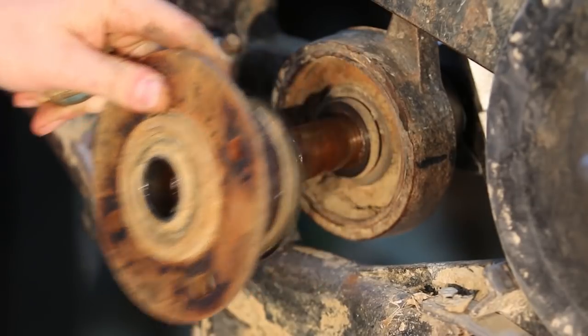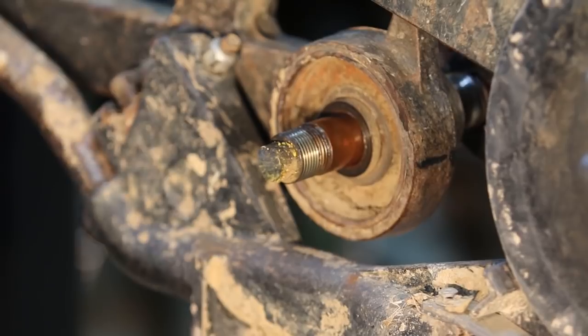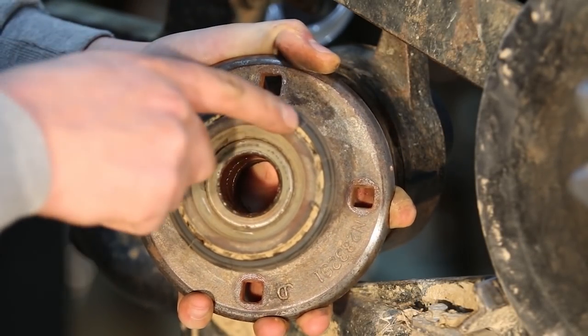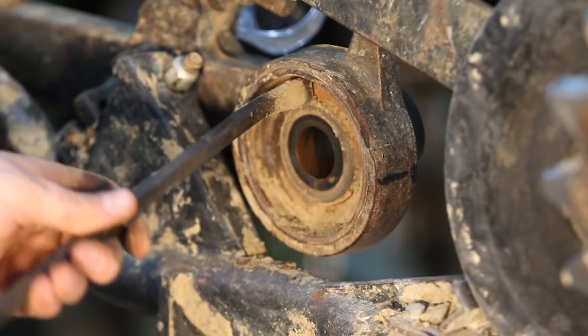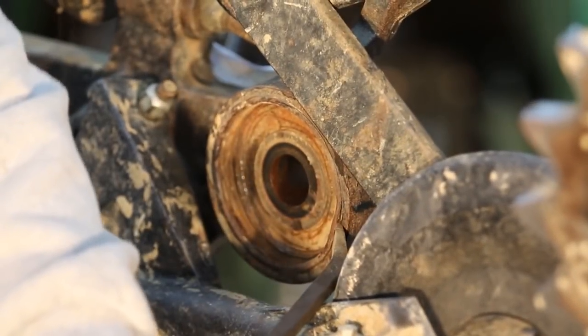Once you've removed that lock nut you can remove the hub. Then you can remove the spindle with the damaged axle through the middle of it. Here's the large hub seal - you can see it's damaged. Here's the bearing which got dust in it, contaminating it and leading to failure.